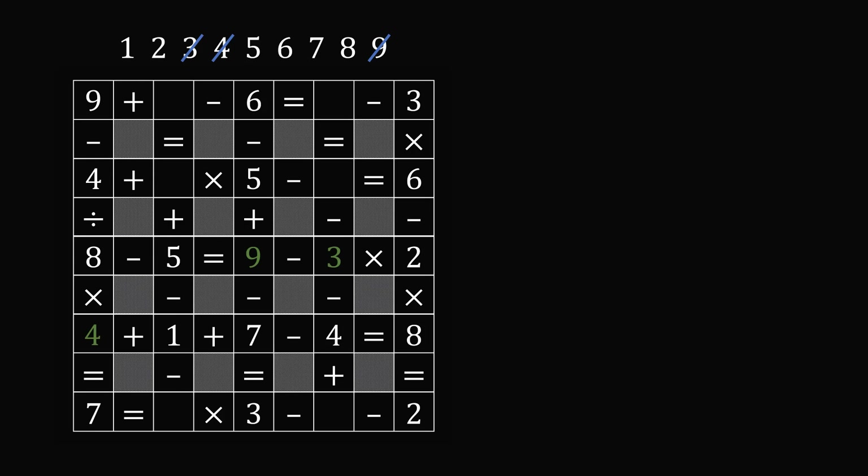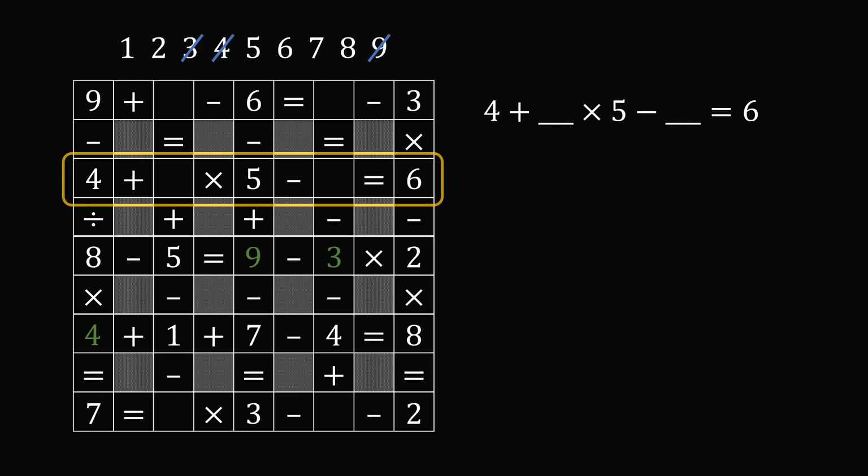At this point, every single row and column that's missing a number has two missing numbers. We don't have any easy way to proceed in the problem. But the row that I would look at would be the second row because we're multiplying by five. So we're going to end up with a multiple of five and that will limit our possibilities. The equation is four plus some number multiplied by five minus another number is equal to six. There are only a few numbers that we could check.